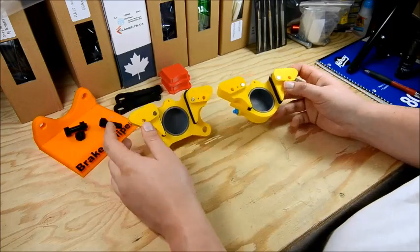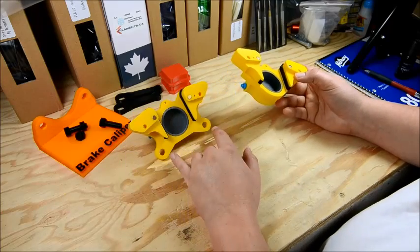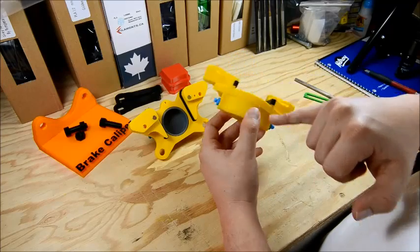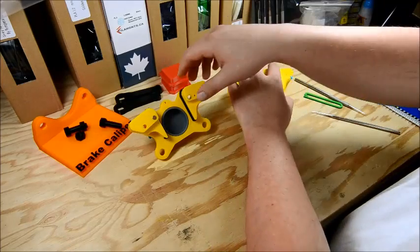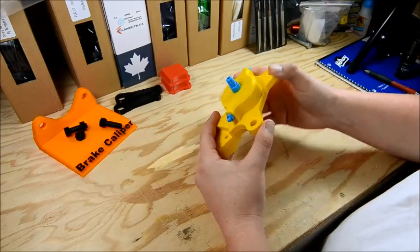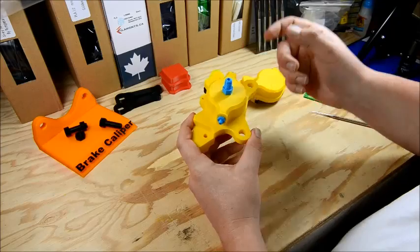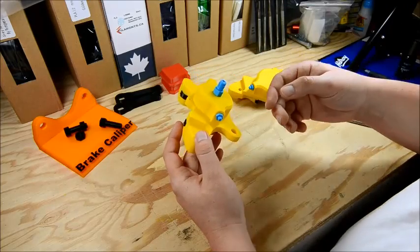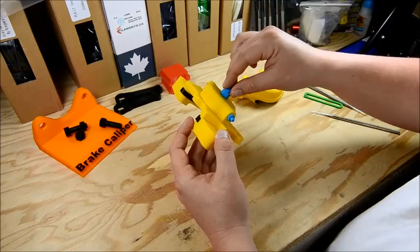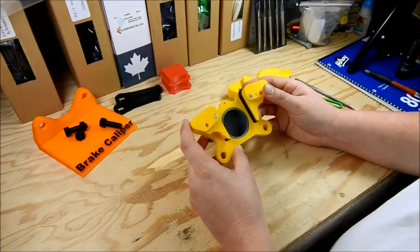Each side is basically the same. This one's got the mounts — obviously the mount side — and you've got your bleed screws, the same on each half of the caliper. And this side, the caliper mount side, has the brake fluid inlet fitting. So coming from your brake pedal you're going to have brake lines, the master cylinder, brake lines coming in and threading right into this part of the caliper body.